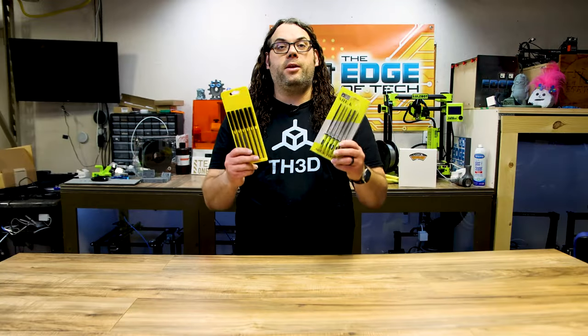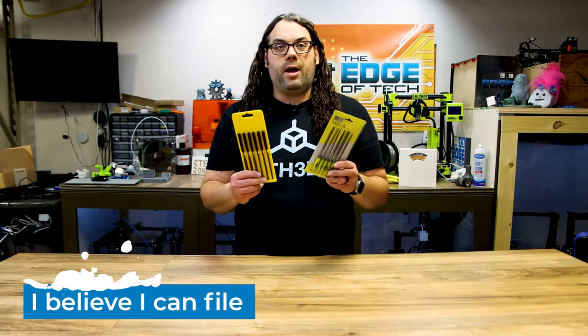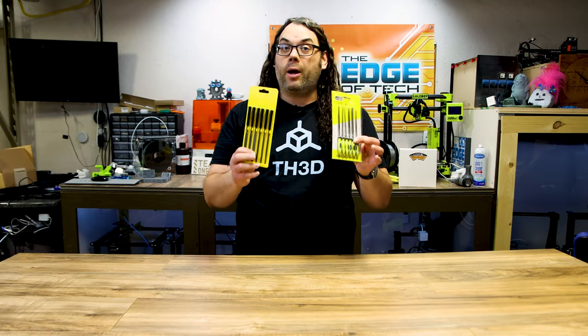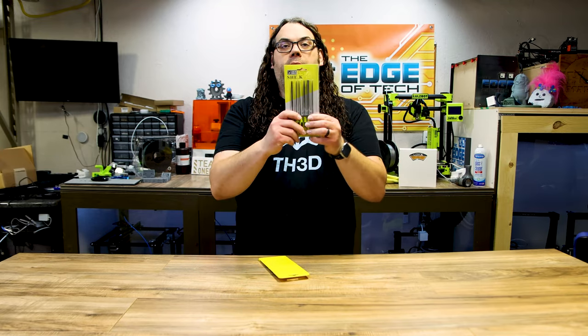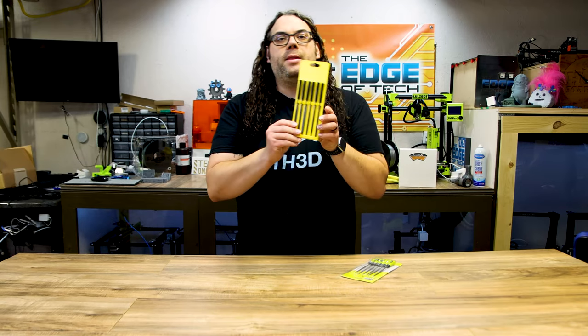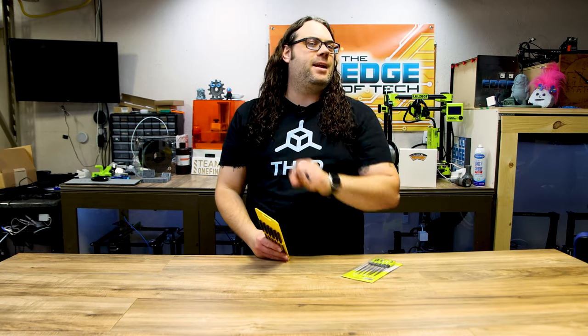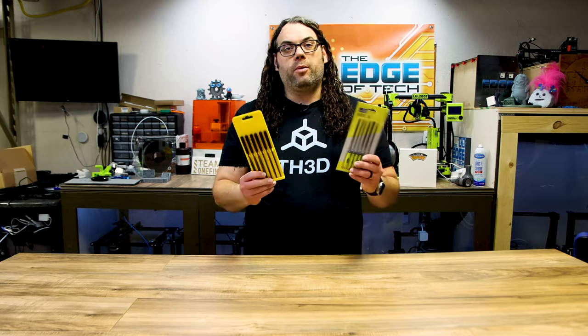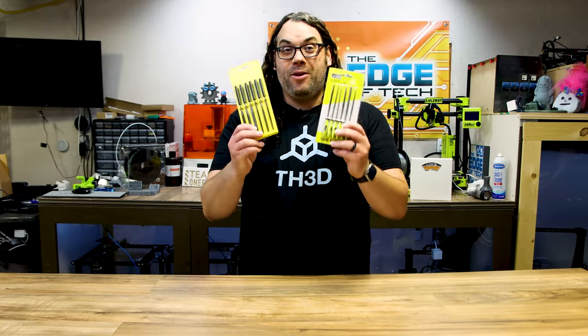Next on the list are these right here. These are little files — they're called needle files or sanding files. They come in multiple different sizes and this is two different brands. They come in a pack or kit like this, and they have all different shapes so you can get into those little tiny models and get out burrs, maybe some stringing or blobbing you want to get rid of. These little files make life a lot easier when you're doing bigger projects. Needle files, sanding files — whatever you want to call them, they're a great gift.